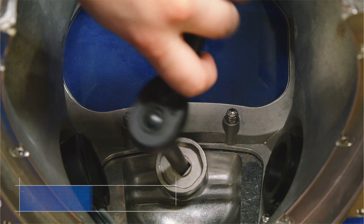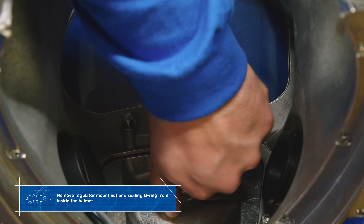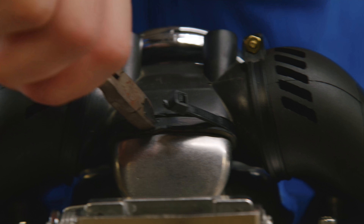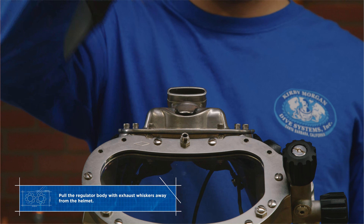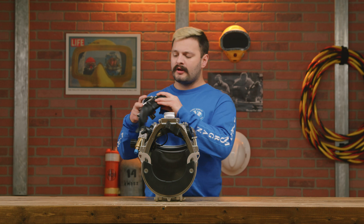With the helmet flipped over, go ahead and remove the regulator mount nut and sealing o-ring. With the mount nut and sealing o-ring out of the way, go ahead and use some diagonal cutters and cut the tie wrap. Next you should be able to just pull the regulator right out.